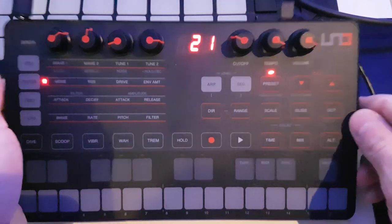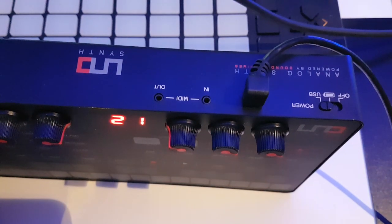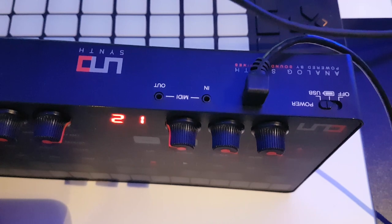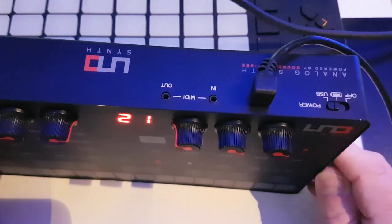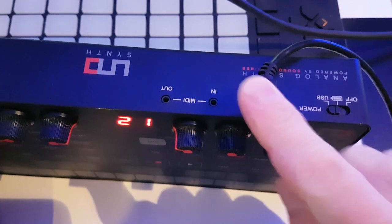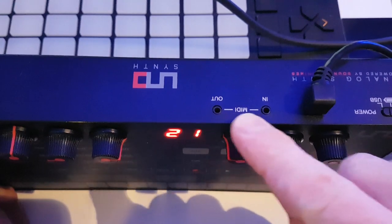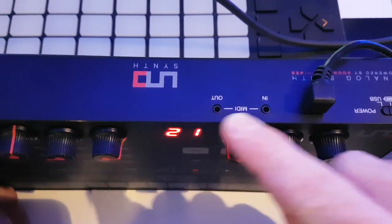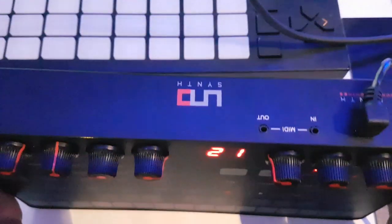Let's have a look at the connections at the back. We've got a power switch over here — you can power it either by batteries, and I get around about four hours out of four double-A batteries, so not bad. You can also power it via USB with a micro USB connector. We've got MIDI in and out using small 2.5mm jacks, which I'm guessing they've used just to keep the whole thing slim — you can see it's pretty thin on its side, and there's a little stand bit at the back so it angles it up.